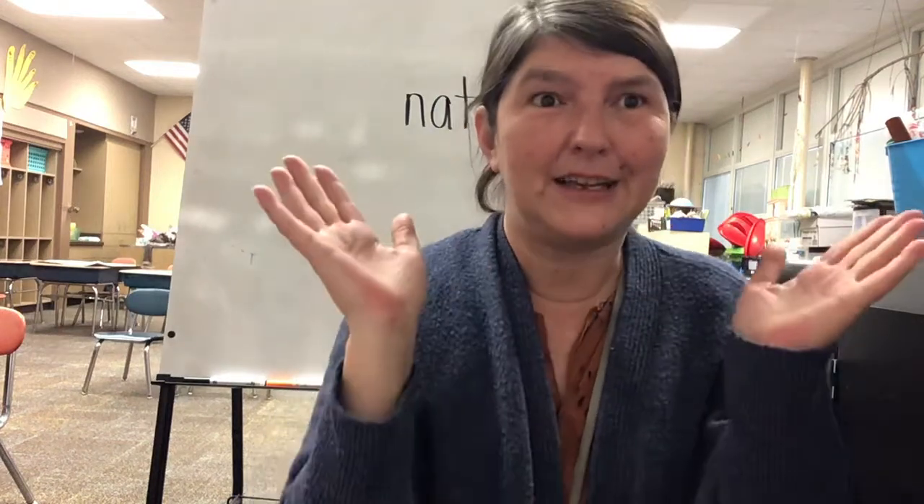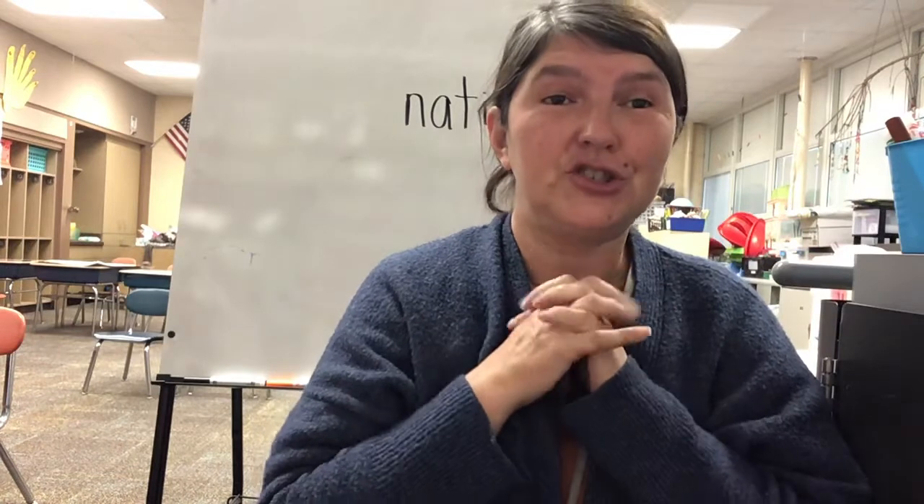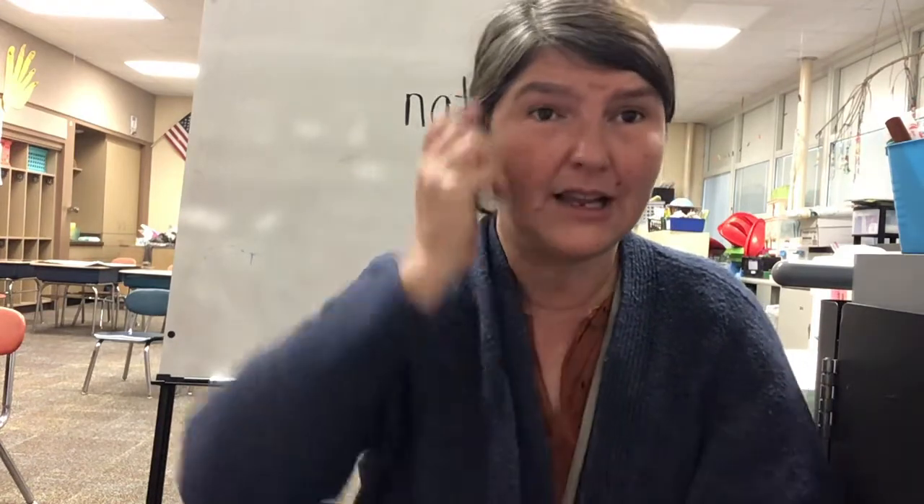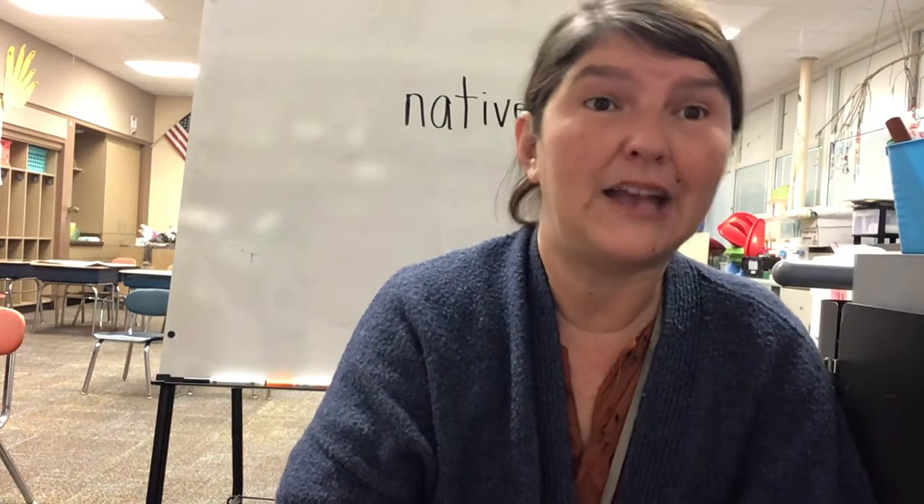Hi boys and girls, here is your Flipgrid to share your Turkey Tom. Hopefully most of you can get this to work. If you have trouble, I'm so sorry — maybe we can figure out how to make it work for you. I would suggest, if you are not able to use Flipgrid on your iPad and you have a laptop computer, you might try there.